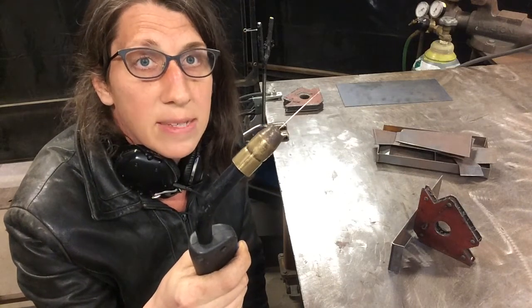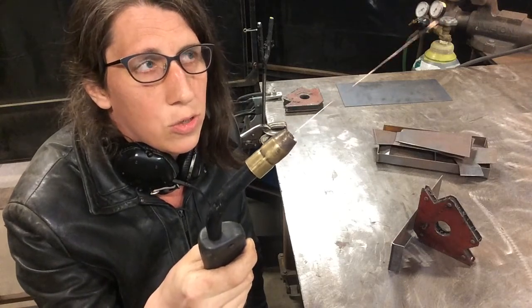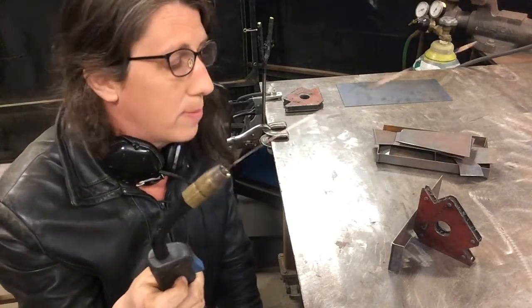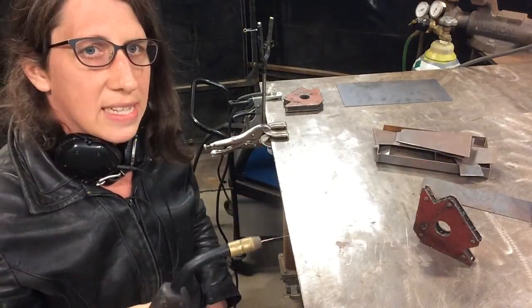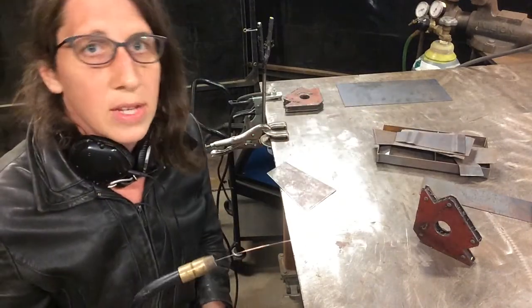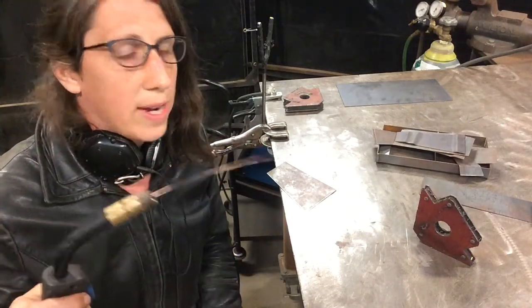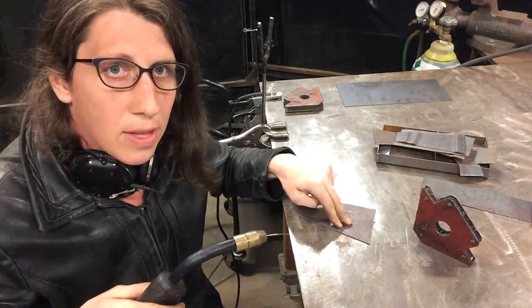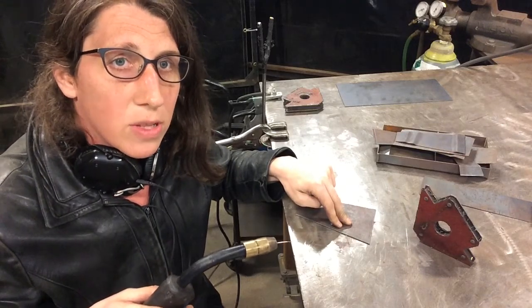We set the voltage to 5.5 and the wire speed to 55, and that means this entire length — this is way too far away to be welding. When we stick it to the table we need to be a certain distance away. We're going to talk about what happens when we flow electricity through that wire on the grounded table. I'm going to pin it to the table and apply 5.5 volts to the wire to show you what's happening during the welding process.